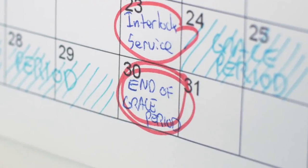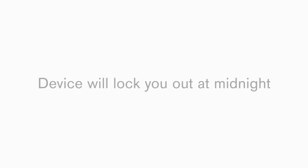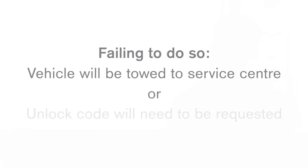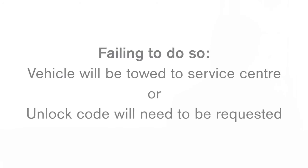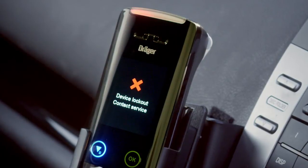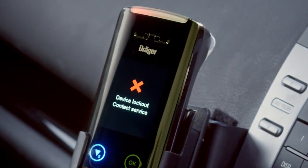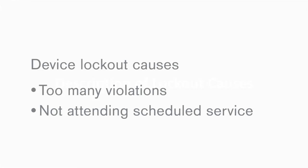On the last day of your seven day grace period, your handset will display 'Device lockout today,' meaning the device will lock you out at midnight. You must have the device serviced that day or else you will be required to have your vehicle towed to the nearest service centre or request a service unlock code — both options are at your own expense. The Draeger Interlox 7000 will display 'Device lockout' and the vehicle will be permanently locked out. Lockout may be caused by having too many violations within the service period or not attending your scheduled service.